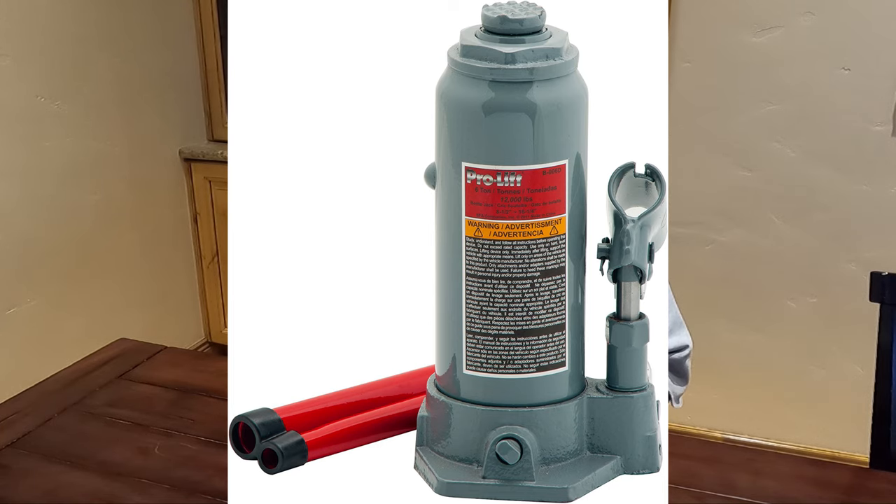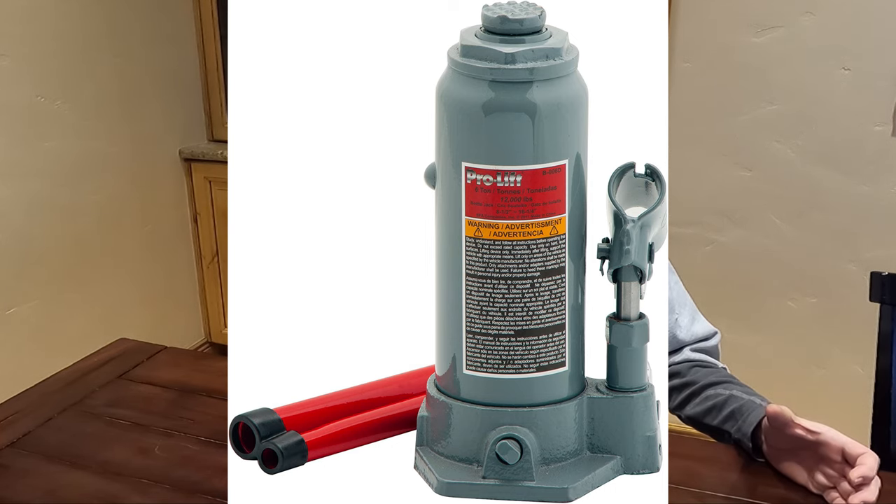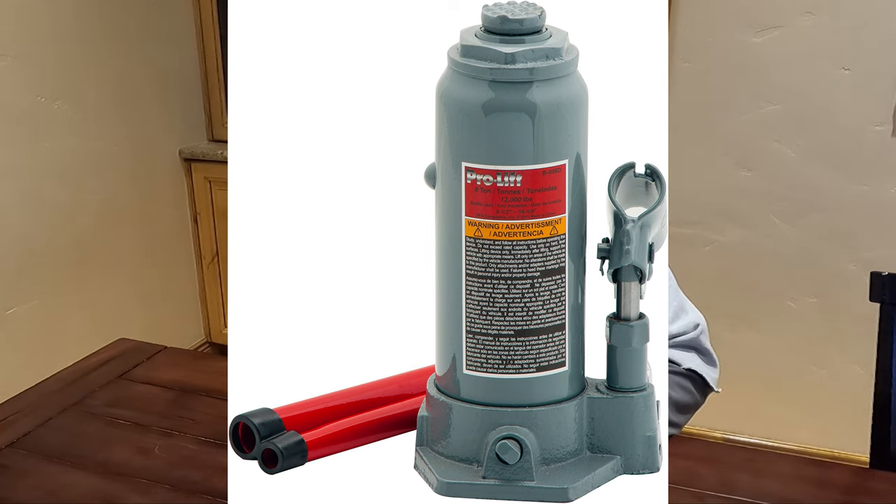And a 6-ton hydraulic bottle jack. If you've got a lift on your truck, the existing bottle jack that comes on the back left, driver's side, is really barely going to help you. So I would highly recommend you getting a new bottle jack for your FJ.